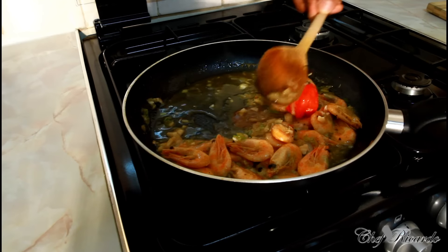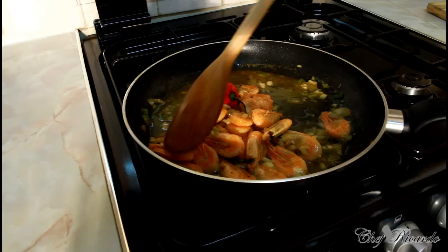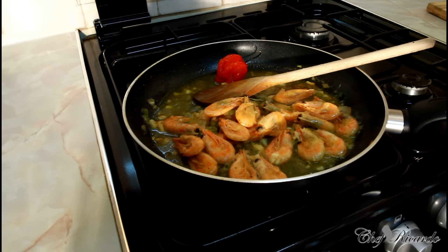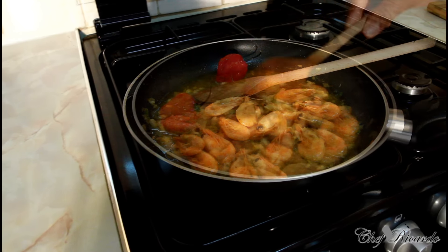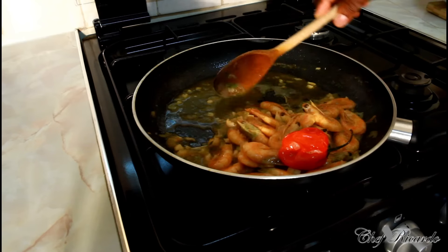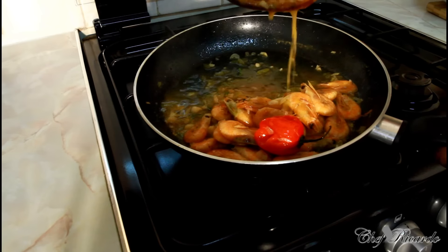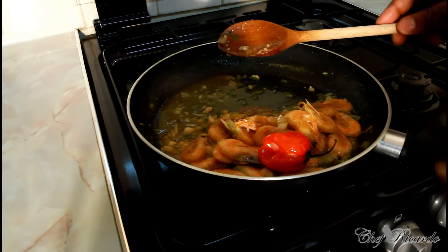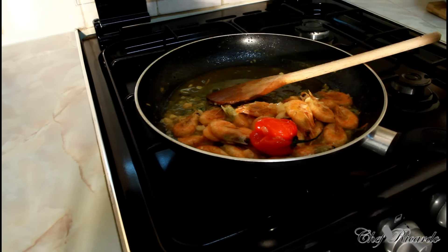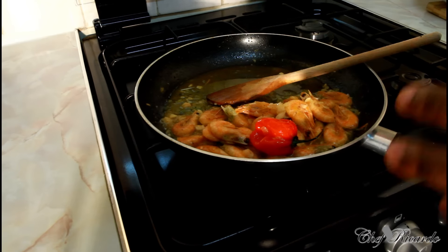Lovely and nice — as you can see, garlic prawn, beautiful recipe. So right here as I can see, this is finished. We want to serve it out so you can see exactly what we're talking about. Look at the sauce — you don't need the sauce to be thick. This is garlic prawn. It's nothing too long, nothing too complicated — it's just really beautiful and nice.